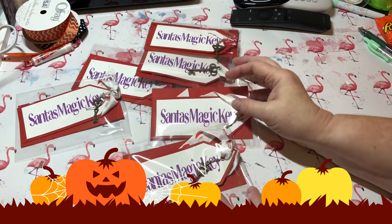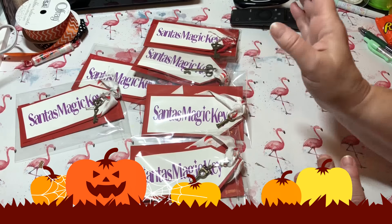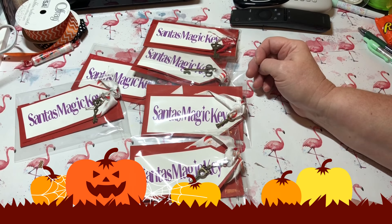Hey y'all, this is Dina, welcome to my channel. I'm back here tonight with a little share of a project — we had to go to my granddaughter's band concert tonight so I didn't have time to start something brand new.